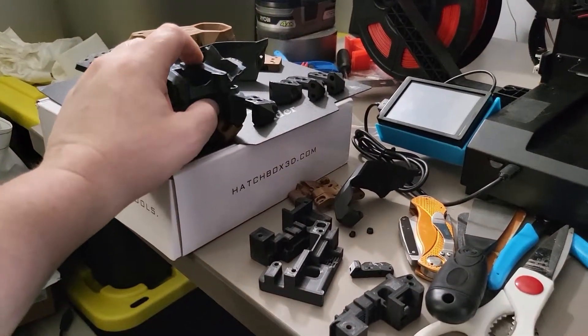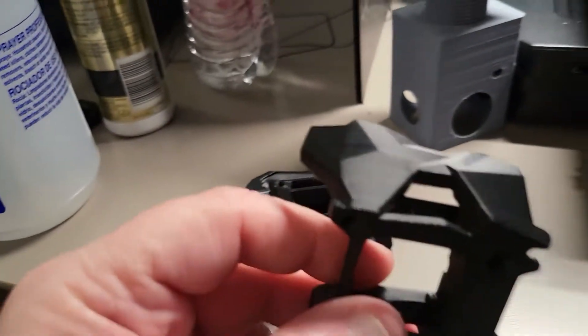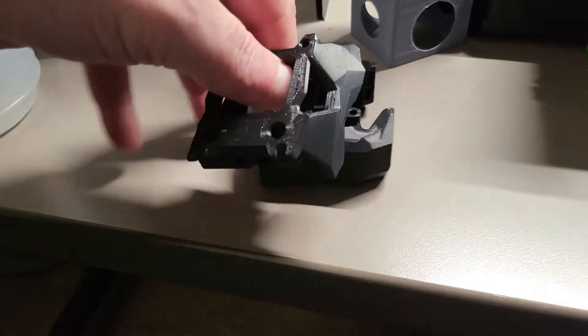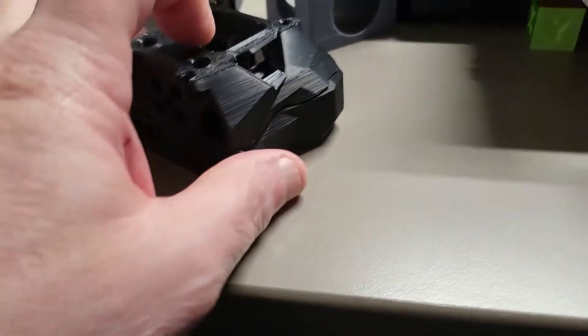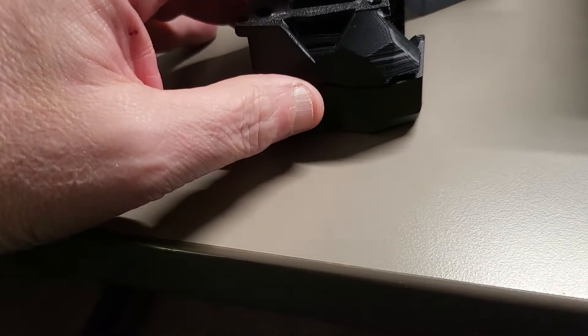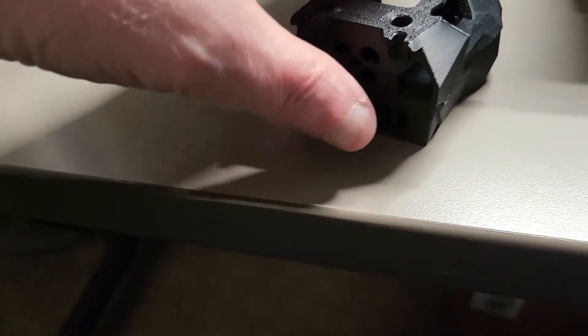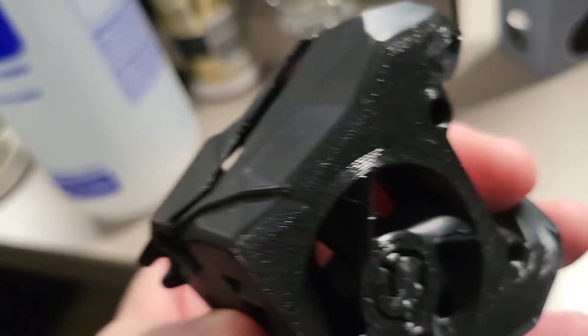I'm going to print another batch of parts. I just finished the hot end part here and prints are just coming out so nice now — so, so good. The accuracy is spot on like it's supposed to be. Just doing what it's supposed to do. Everything's lining up like it should and I think I'm going to be very happy with everything once it's all put together.